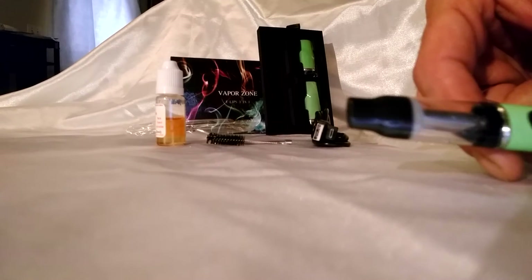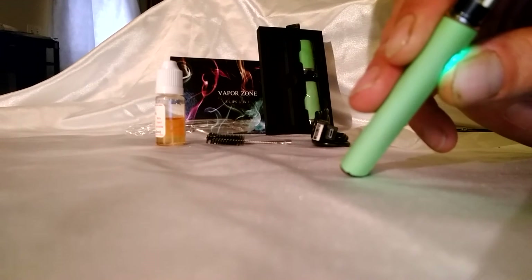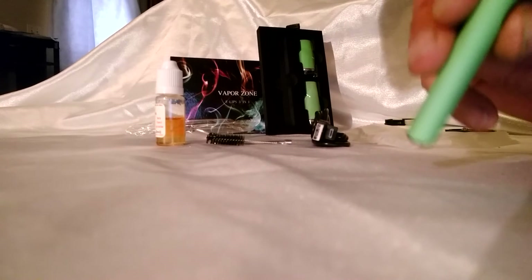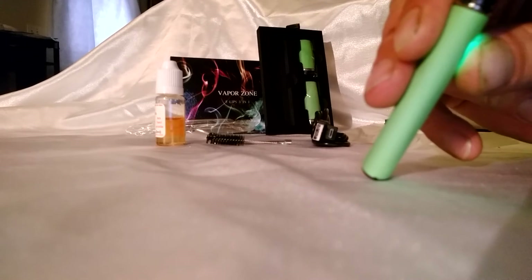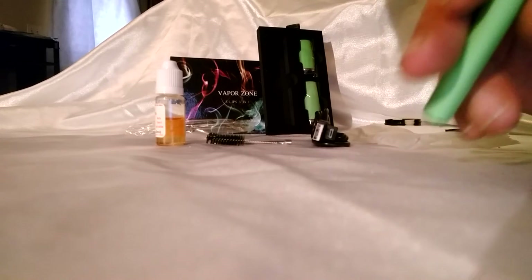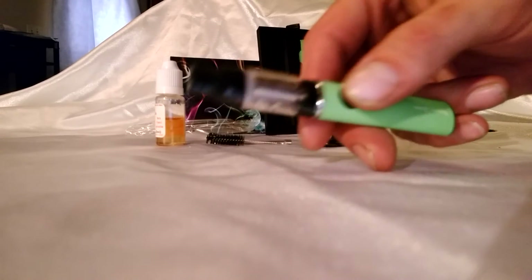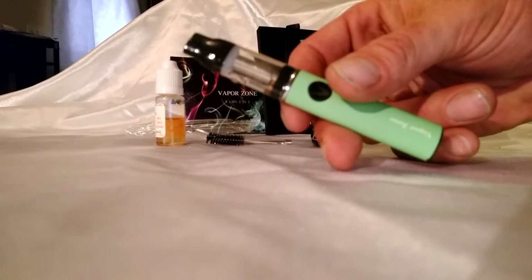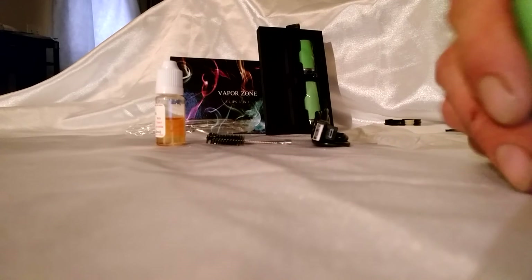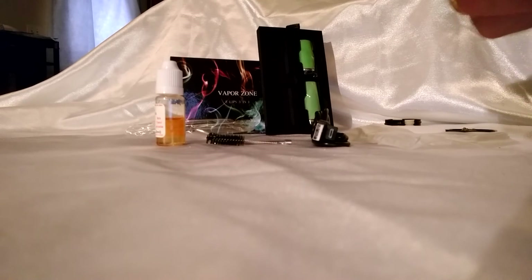Here is the E-liquid being used. I am not showing you anything more than that, but let it be known we will be using all three substances with all three attachments in this video.